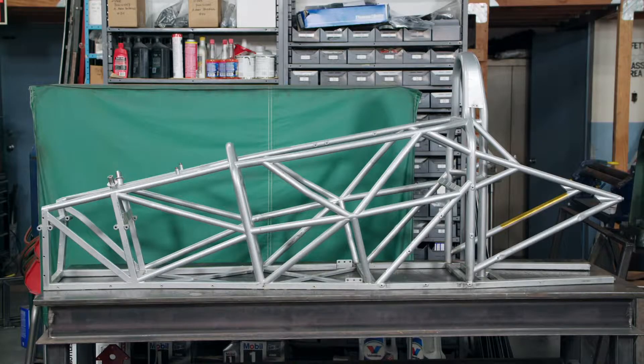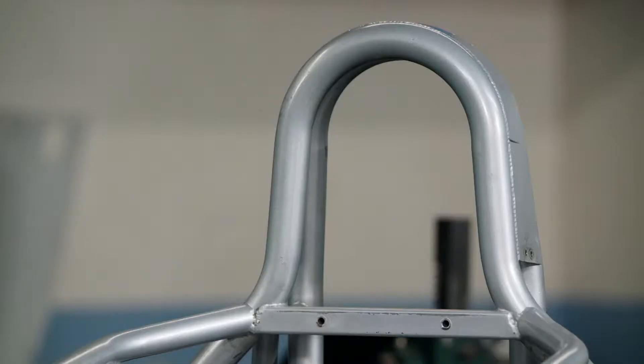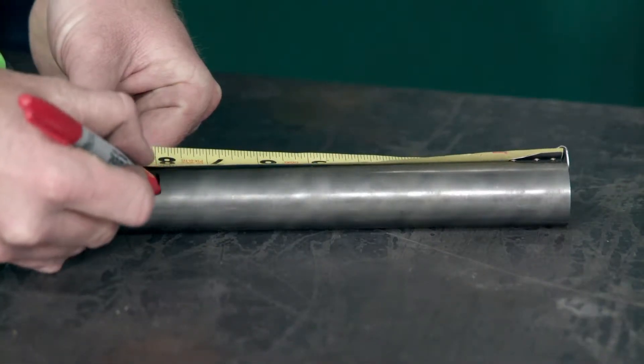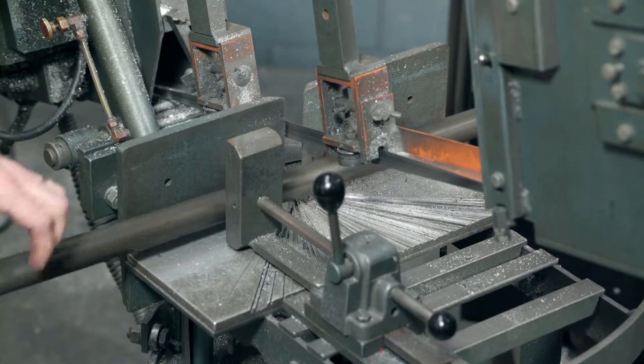Production starts with the steel tube skeleton known as a space frame. The frame is designed to be lightweight yet rigid. The technician measures a piece of steel to be trimmed, and using a band saw, he cuts the steel to its specified length.